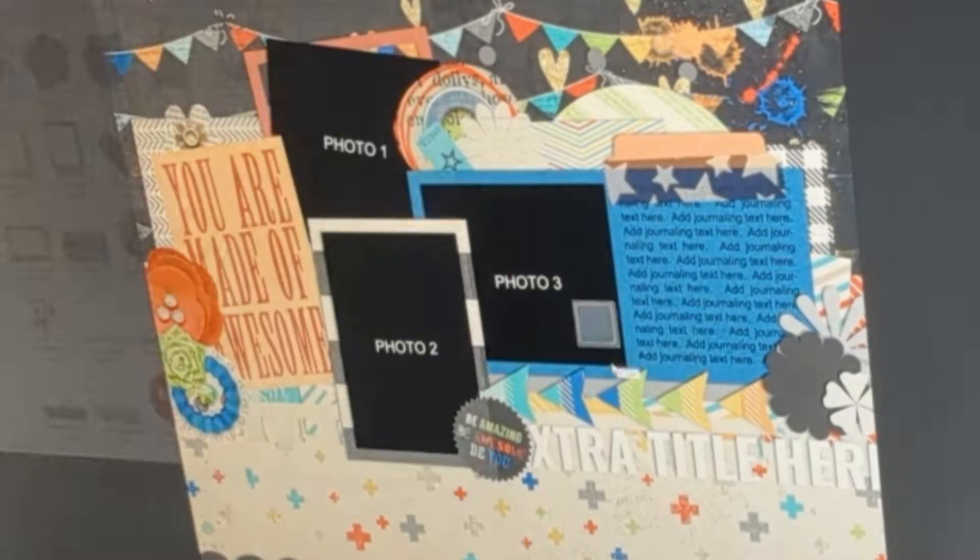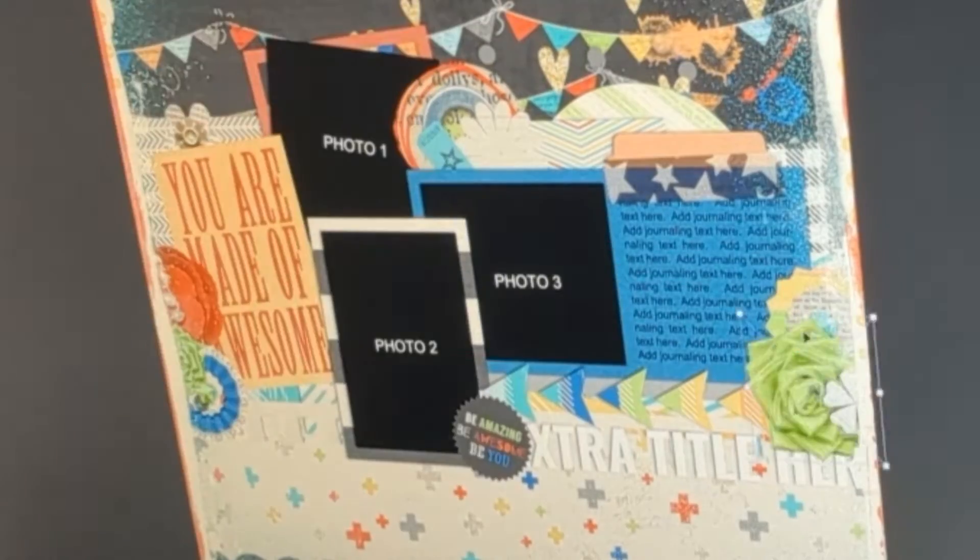I also add the journaling for the event that I'm creating the page for. In this case, it's for my son's birthday.